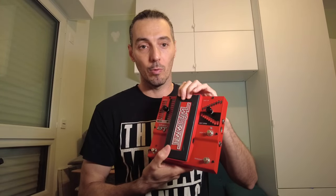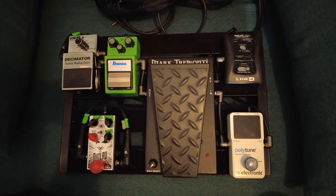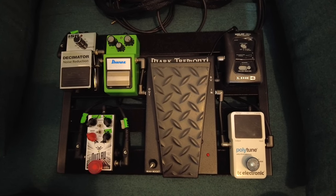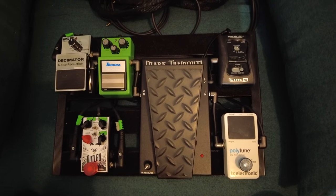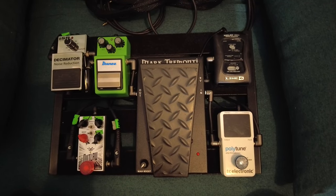I don't use the Whammy function much — maybe one day if I do a Rage Against the Machine cover, but I think that will not happen. Now let's take a look at my pedal board. It's a pretty simple setup. I like when it's simple, especially in a live situation. I don't want to have 10 pedals to manage.